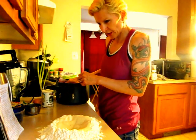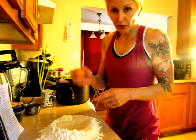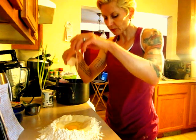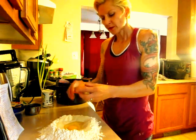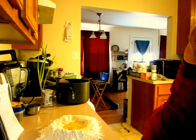The next thing you're going to need is one egg. So you're going to crack your egg and you're going to put it right in the middle, like that. Then wash your hands a little bit.